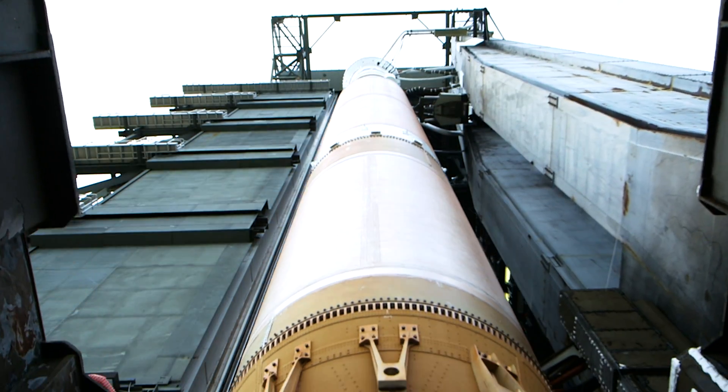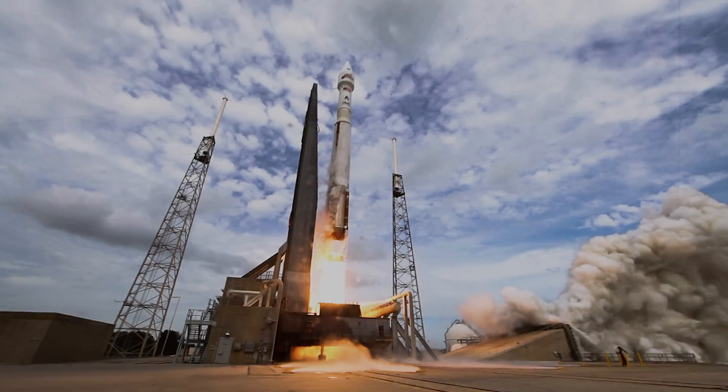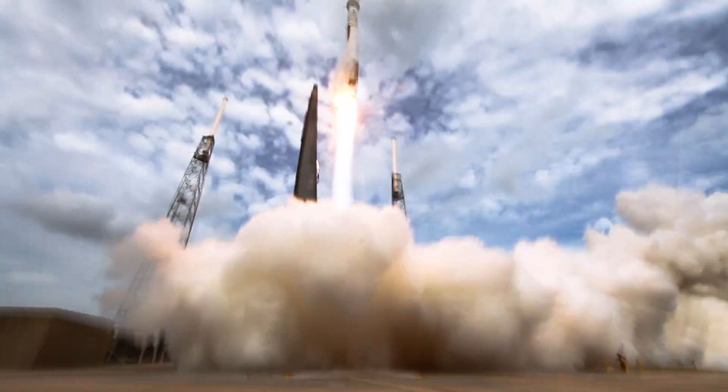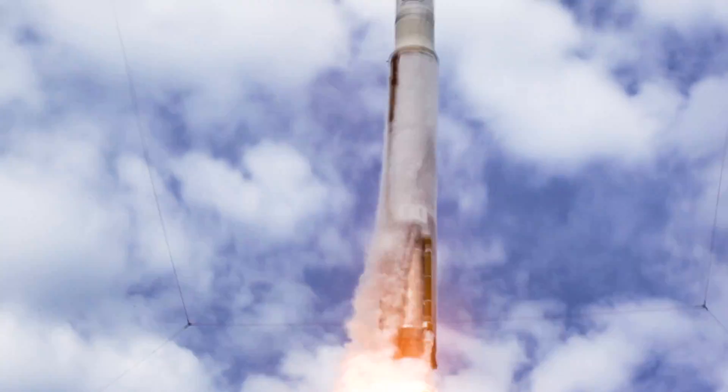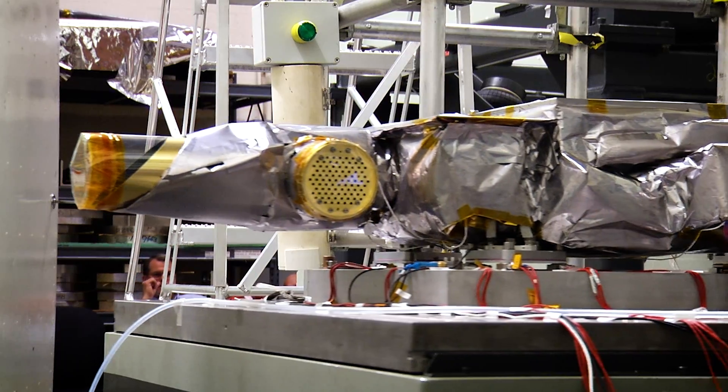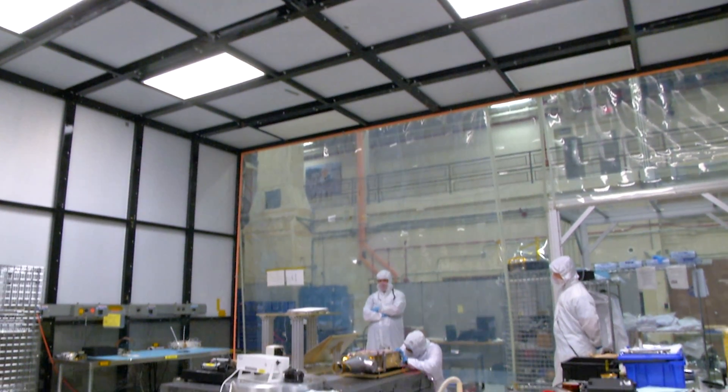Designing instruments to survive in space is critical, but just getting there can be a bumpy ride. Rockets shake their payloads during launch, so instruments like OVIRS must pass a vibration test to prove that they are launch-worthy. It is the test that I hate the most in the world. You've spent five years making this nice little beautiful thing, and you hand it to somebody and say, try to break it. We shake it as hard as we think it's going to see, plus a little bit more, in every possible direction, just to make sure nothing is going to break off during launch.